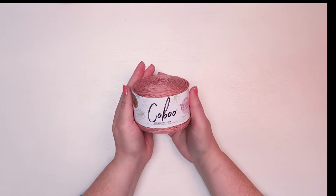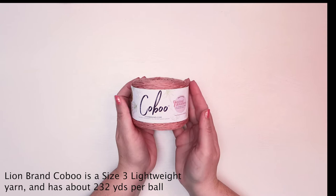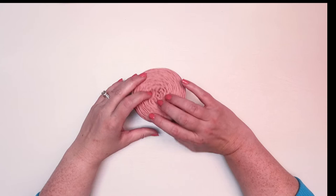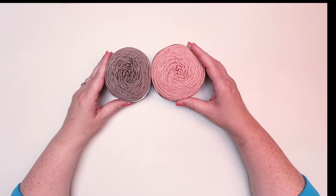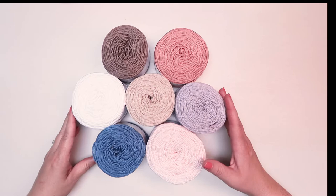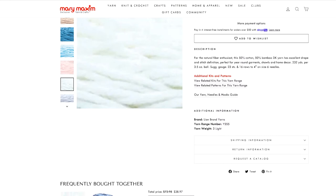New this season we have Lion Brand Kobu yarn. Kobu yarn is a cotton bamboo blend — it's really nice. I love the sheen on it; it's so incredibly soft.